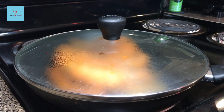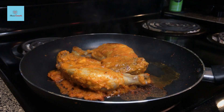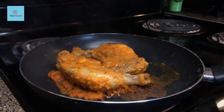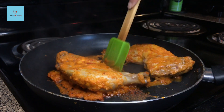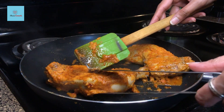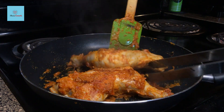If the chicken looks dry, add 1-2 tablespoons of water. After 8-10 minutes, I have removed the lid. The chicken looks done. You can insert a knife or fork into the chicken to check it. Now we will flip the sides 2-3 more times over 2-3 minutes to get good grill marks, depending on the size of the chicken pieces.